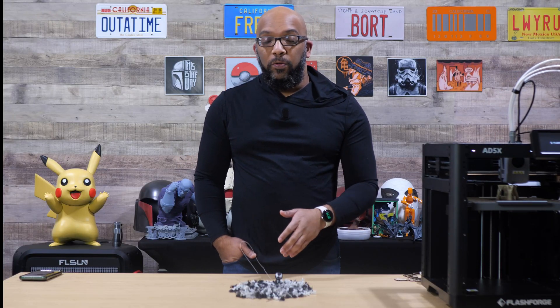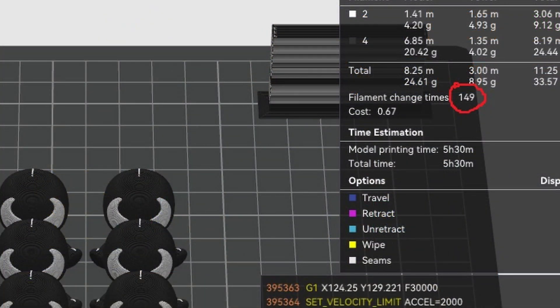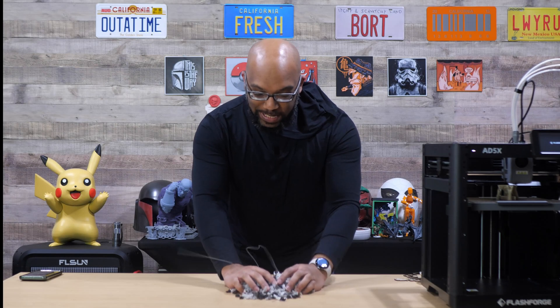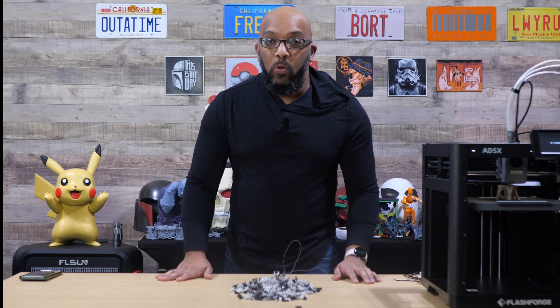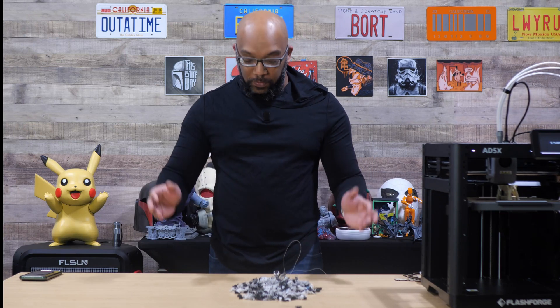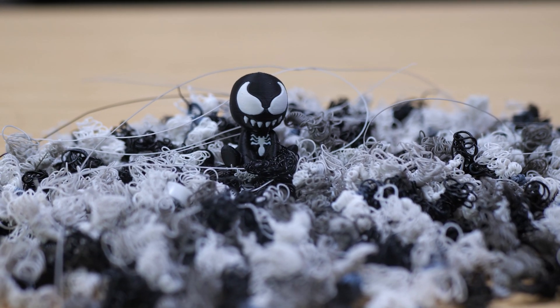I'll give you the exact number from the slicer, but as you can see this massive amount of waste — all of it, and in fact there's probably even a little bit more that I did not collect because it fell on the floor — was necessary just for this little tiny guy right here.